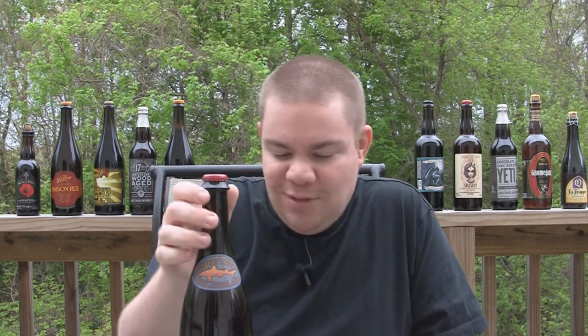Hey guys, what is up? Welcome back to Beer Geek Nation. I'm your host Chris. Thank you so much for joining me once again. Another spring day. Wanted to do a brand new beer just came out. I think this actually might be an exclusive review here — one of the first on the interwebs as far as video beer reviews for this one.